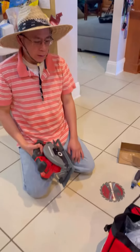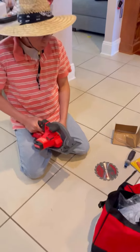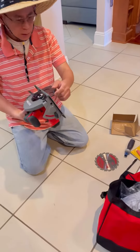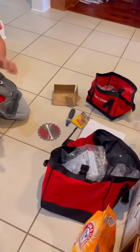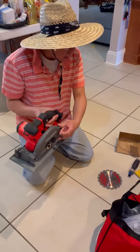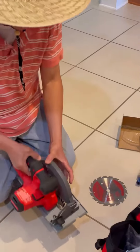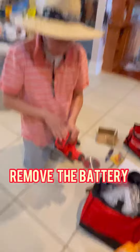I am Master Francis and today I will show you how to install the saw blade for this circular saw. This is a Craftsman CMC S500.